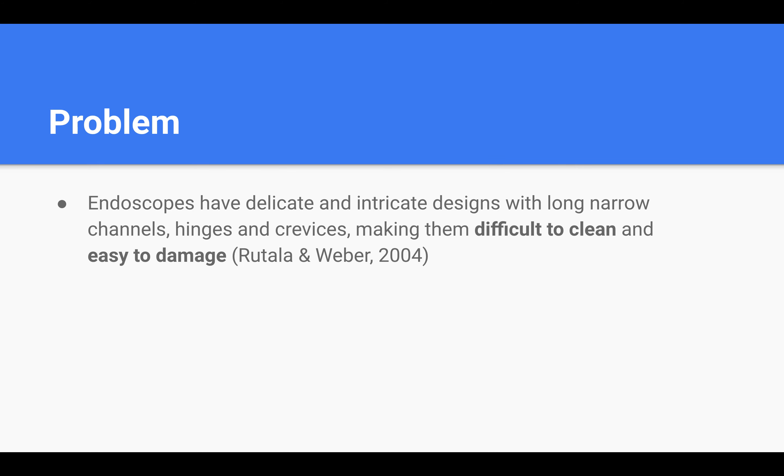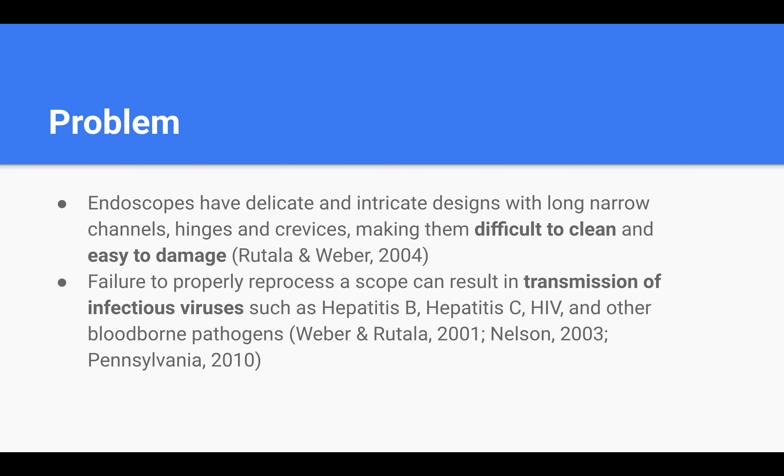So what makes the process so challenging? As you saw in the video, endoscopes have delicate and intricate structures with long narrow channels, hinges, and crevices, so they tend to be very difficult to clean and easy to damage. If the scope is not properly reprocessed, it can result in the transmission of infectious viruses such as Hepatitis B, Hepatitis C, HIV, and other blood-borne pathogens.